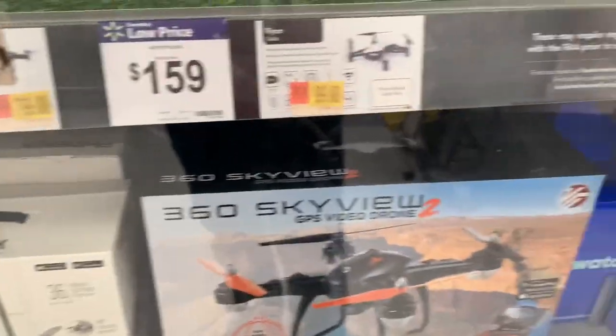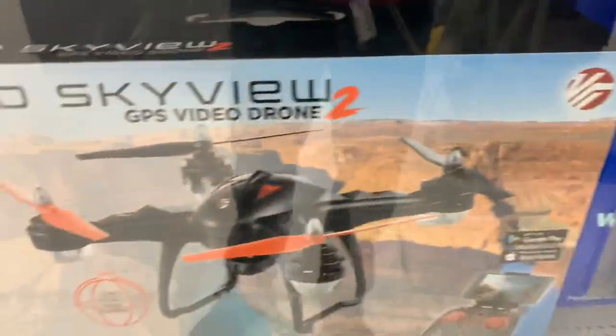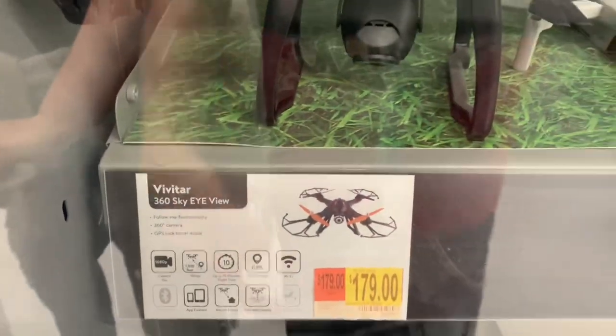So what I think they did is they rebranded the VR — maybe Vivitar — and they just named it number two when they put it in a new controller. So it's the same drone as that, which is the Vivitar 360 Skyview.